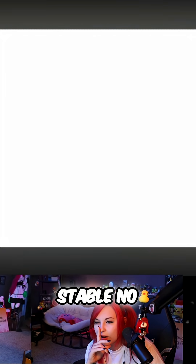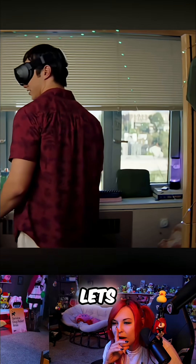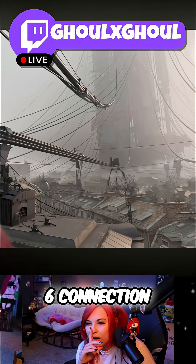To make sure streaming is smooth and stable no matter what, Steam Frame includes a wireless adapter that lets you stream your games from your PC to your headset over a fast and dedicated Wi-Fi 6 connection.